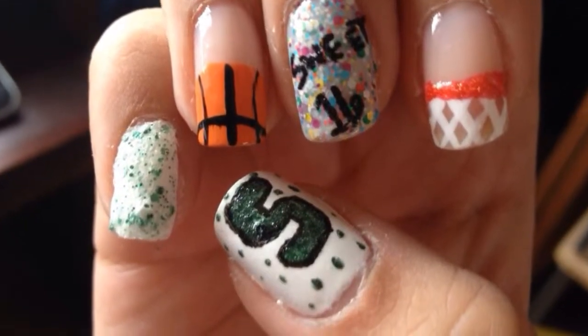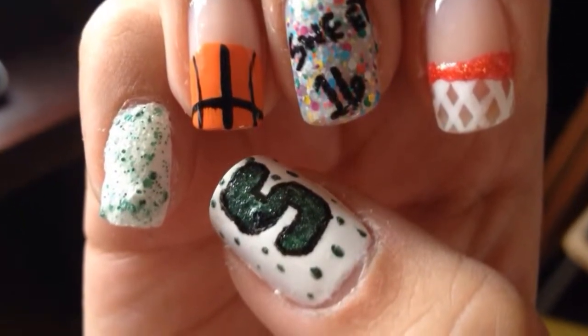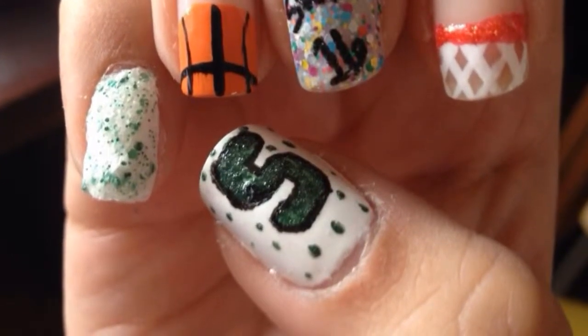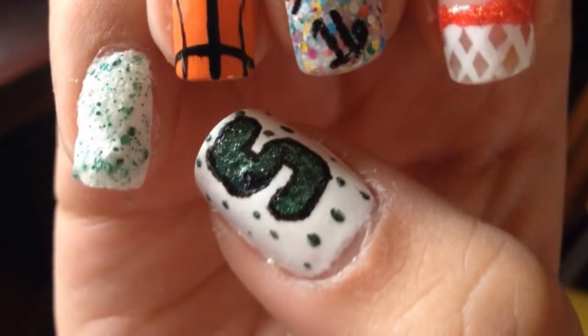If you're a big college basketball fan, you know we are in the midst of March Madness. This coming weekend starts our Sweet 16 games, so I figured it was the perfect time for this manicure.